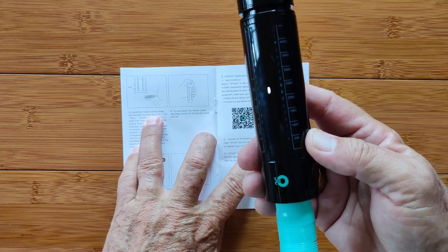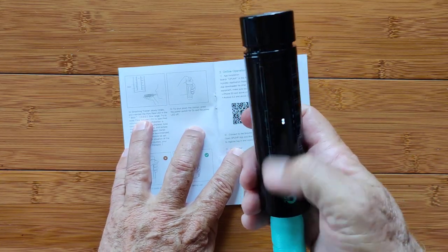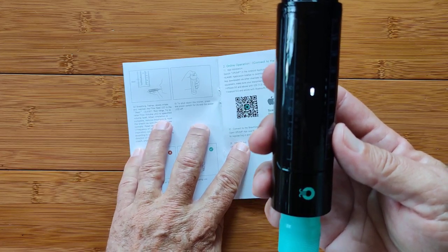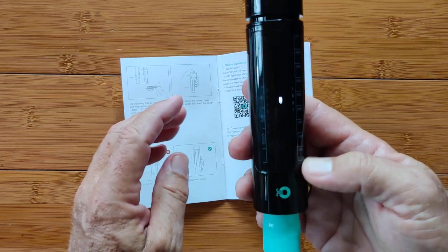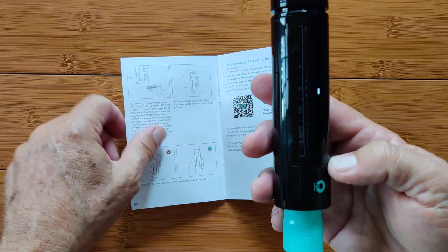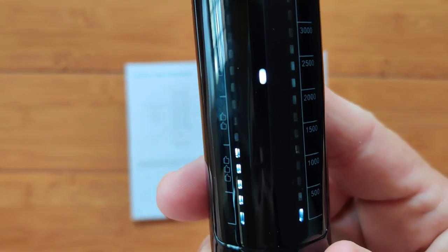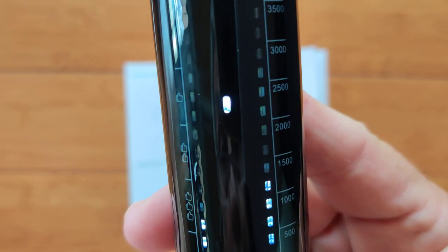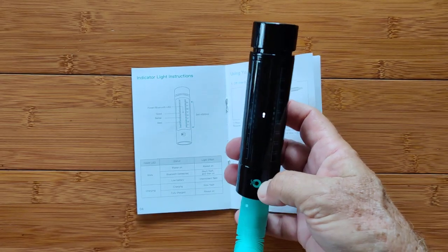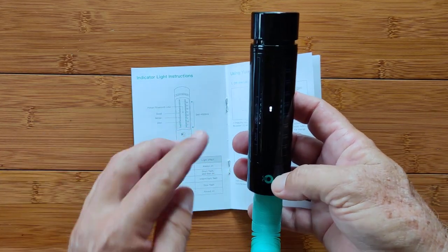The other test is to slowly inhale and maintain the flow rate LED in the best area. I want to try to raise the flow volume LED to a specified volume level — I'll try for 2,500 and stay in the best zone. That's hard. I got 2,000 — I've got to practice. Now that was my first inhale and it was really easy, but this thing's smart: it's going to make it harder for me each time and I'm really going to develop my lungs.